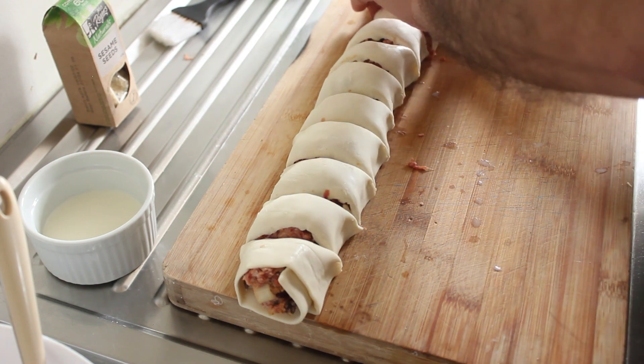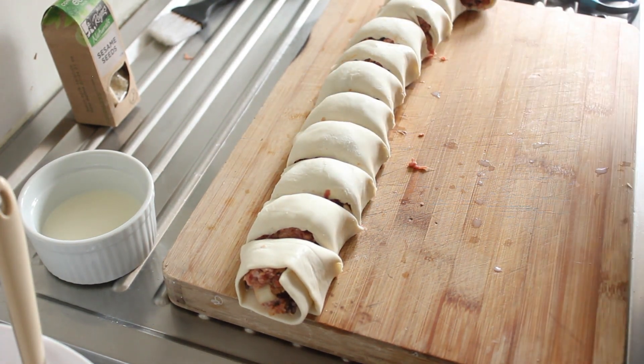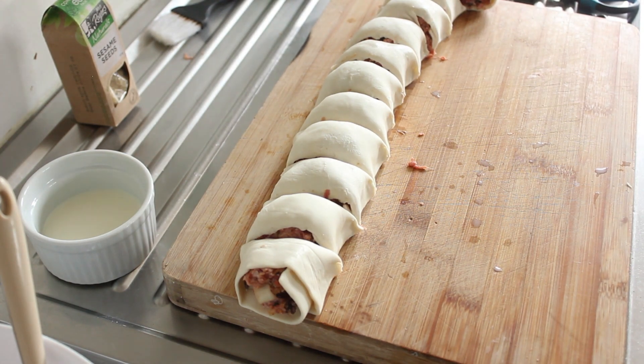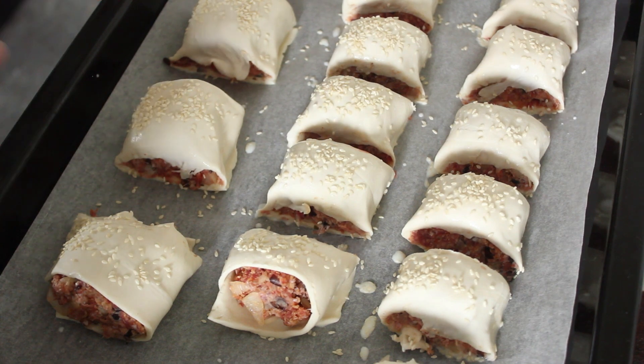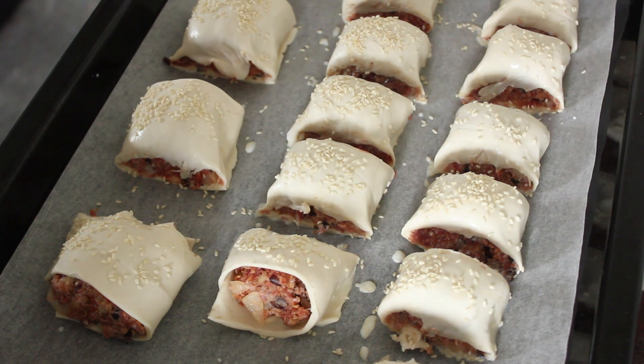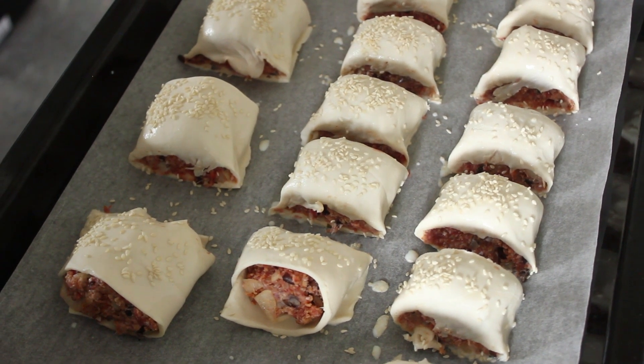But remember, don't make them so big that it spoils your main course. Let's get them onto an oven tray. There they all are on the baking tray. All I've done is brush them with some milk and then sprinkled some sesame seeds. I'm going to pop them in the oven and we'll come back when we get them out.